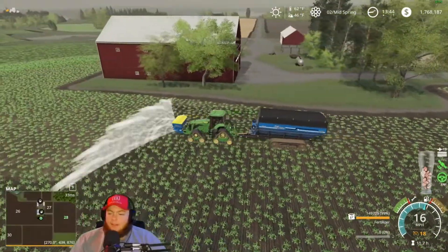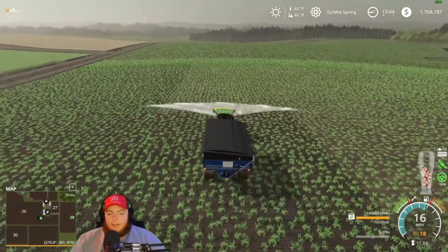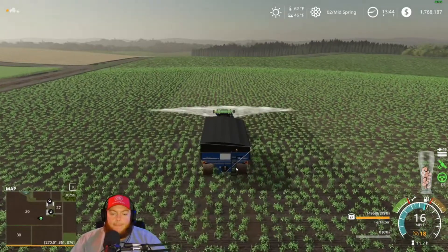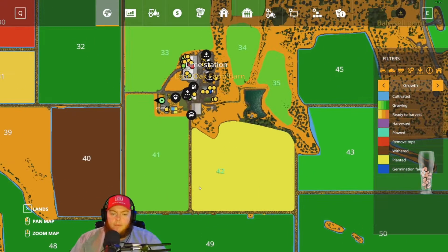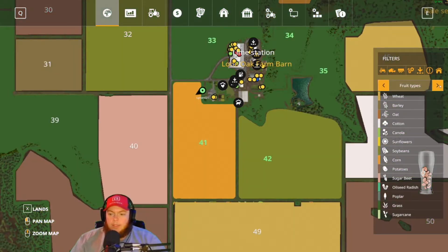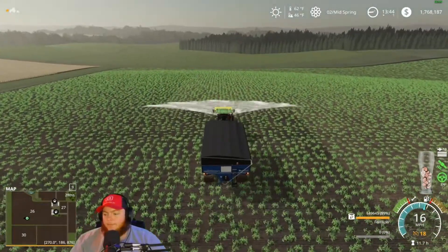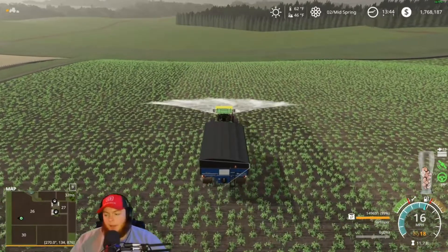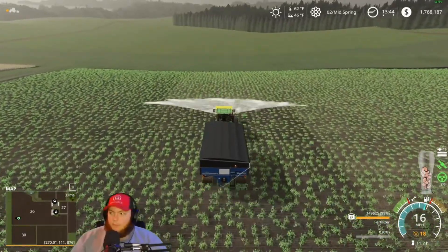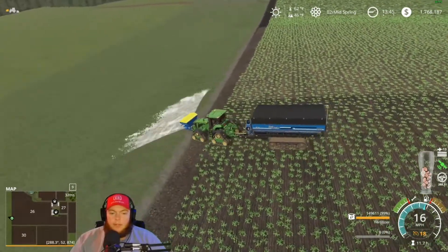Boy does it whip that baler around like nobody's business. It really makes that baler work. Hey John, can you pull up your map real quick? Field 41 - something's not loading right, you probably need to wait a minute. It's planted in corn and it's barely growing, same thing with 29 - they should be synced up. Maybe I'm just impatient, it takes a hot minute to load in multiplayer, not as bad as some of the big maps though.